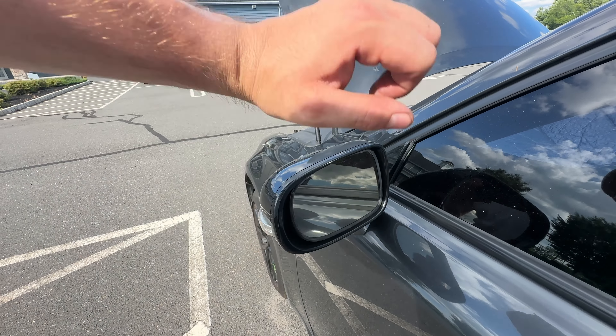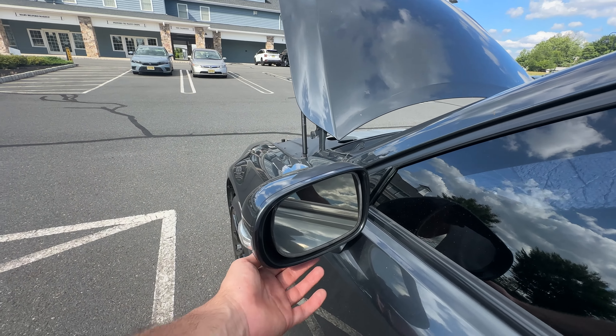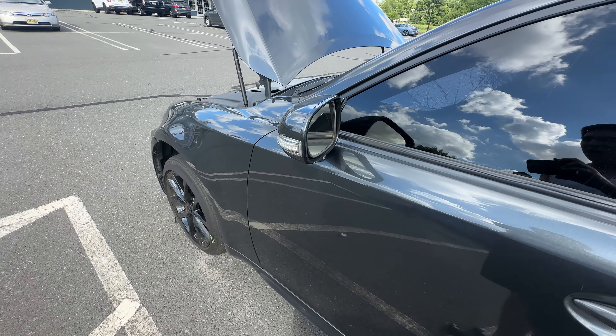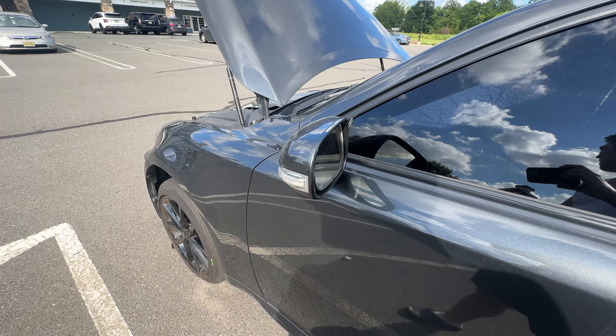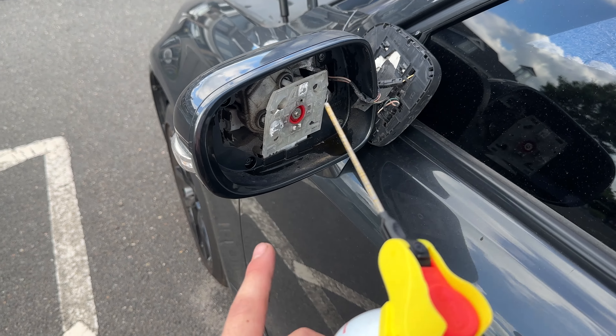You literally just bend this in, pop this out, and then there's one, two, three, four screws — take those out, this part right here comes off, and then I have access to the actual LED. I'm going to try it. And just like that, these came right off very easily.